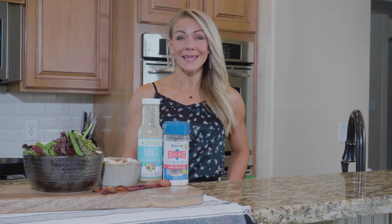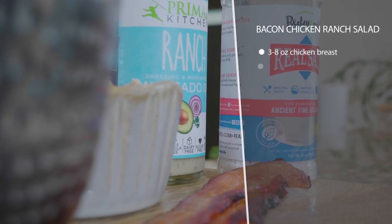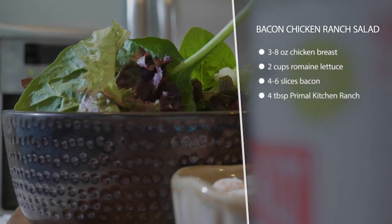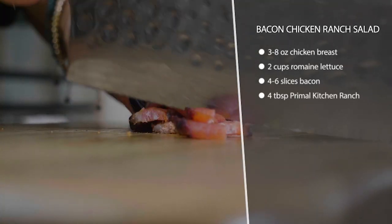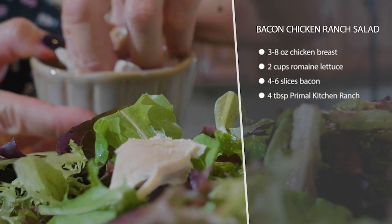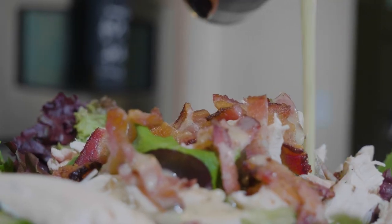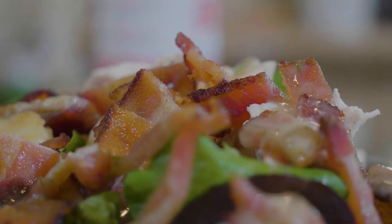This is a bacon chicken ranch salad — it is exactly what it sounds like. Start with a bed of leafy greens or whatever kind of lettuce you like. If you get rotisserie chicken it'll be really fast, or you can grill a bunch of chicken breasts up in advance. Throw that onto the salad, then add some chopped bacon and some avocado oil-based ranch. As usual, salt your food generously and that's it.